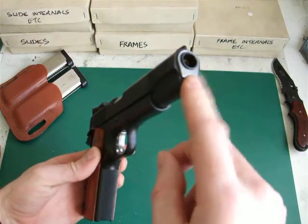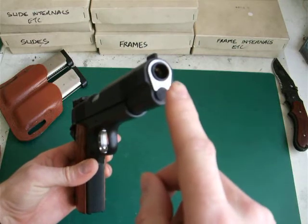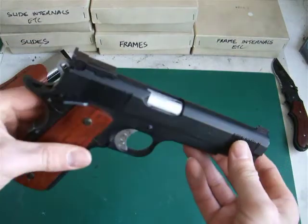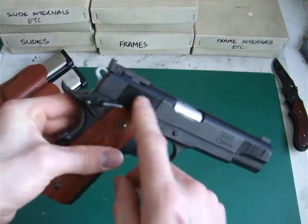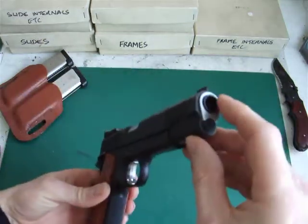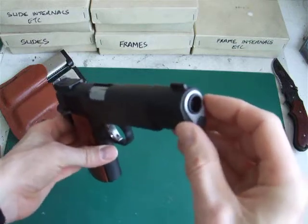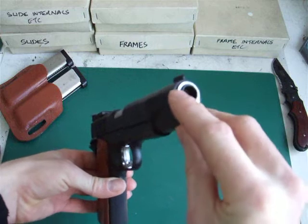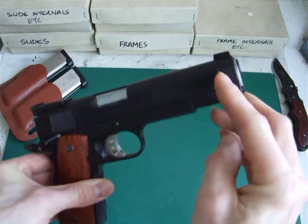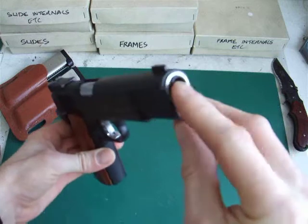Everything else is from the MEU: the barrel bushing, barrel, and guide rod plug. All the internals other than the blowback housing are from the MEU. The only other problem was that with the 5.1 hi-capper it comes with a bull barrel, which means there's no barrel bushing. So I had to dremel out just inboard of the slide to allow for the notch for the barrel bushing to fit in.